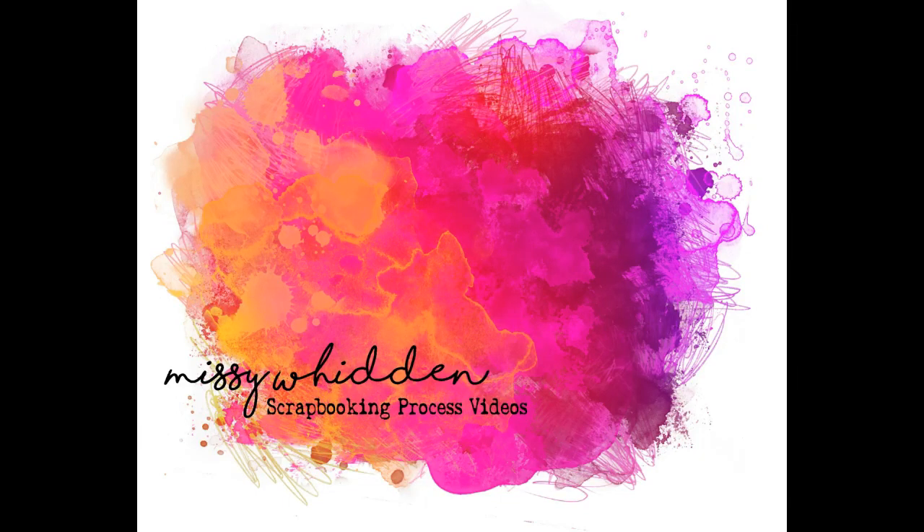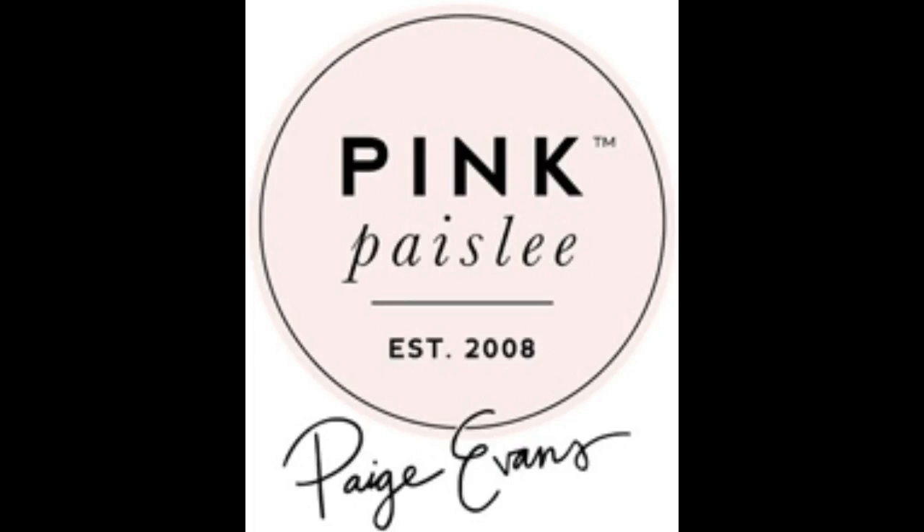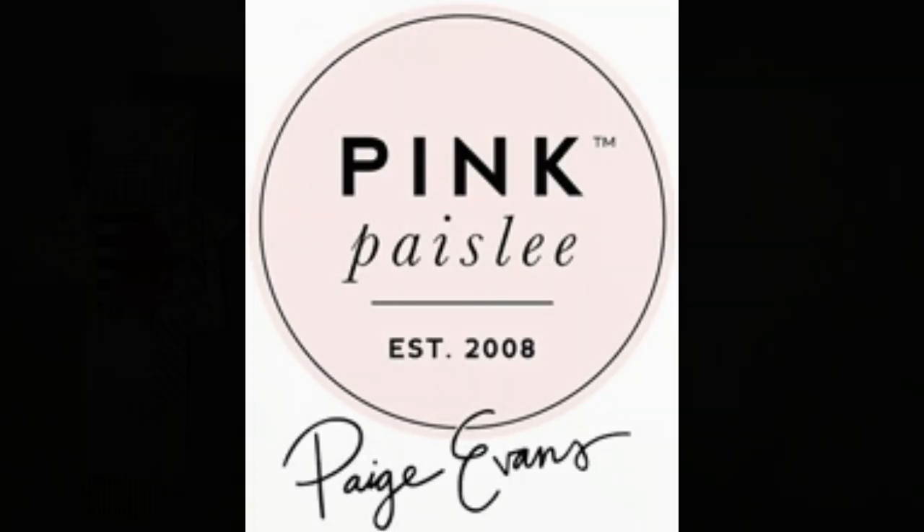Hey friends, it's Missy again. Thanks for joining me today. I'm back with a new mini album for the Paige Evans design team.